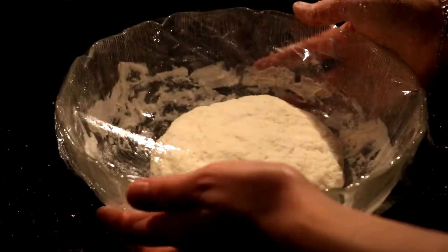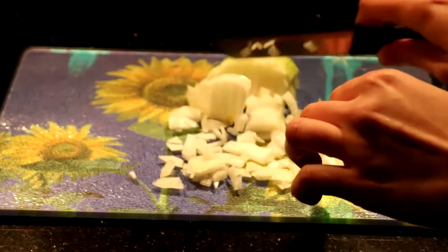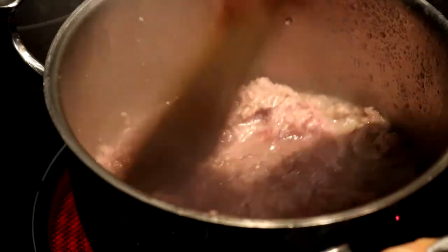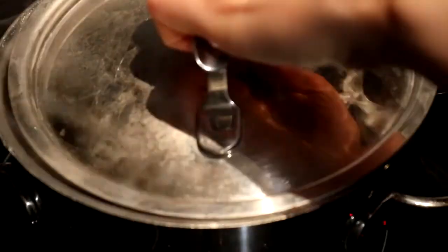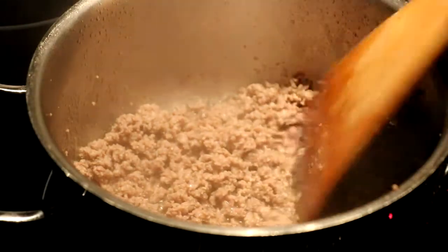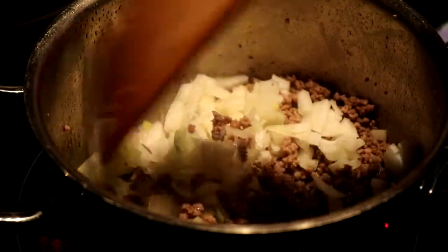Meanwhile, you should chop one small onion. Cook 250 grams of beef mince with 1 tablespoon olive oil until there is no water left, then add the chopped onion.